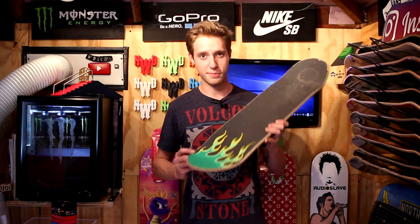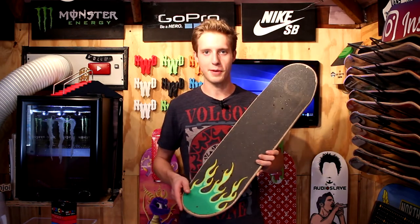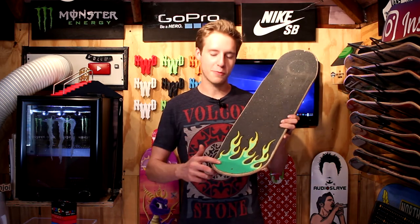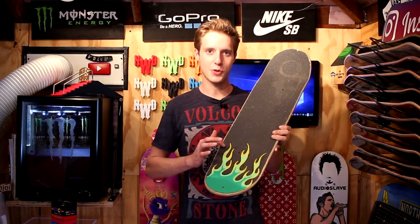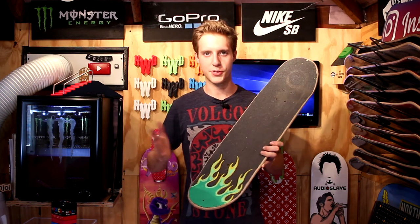We got some green flames on some grip tape. I love drawing flames. I think they're probably my favorite thing to draw, but we go from a dark green to a light green to a yellow. I didn't do too much shading. I didn't want to blend my markers. Since they are brand new, I didn't want to screw them up.